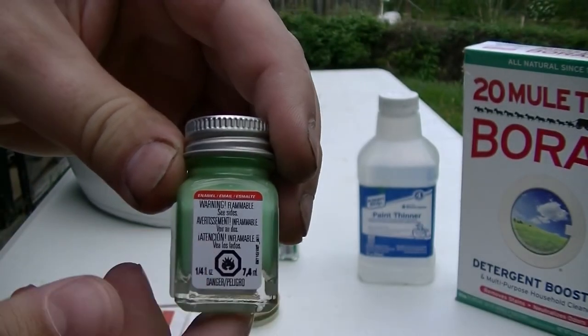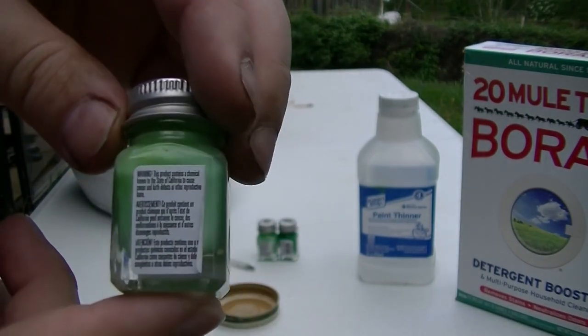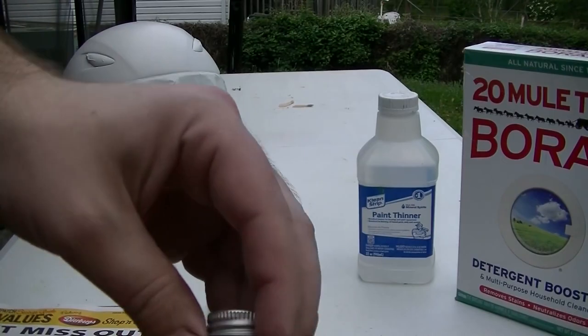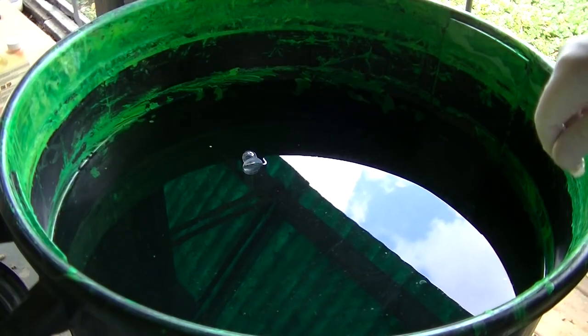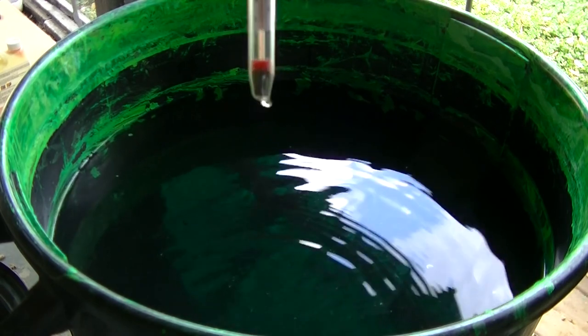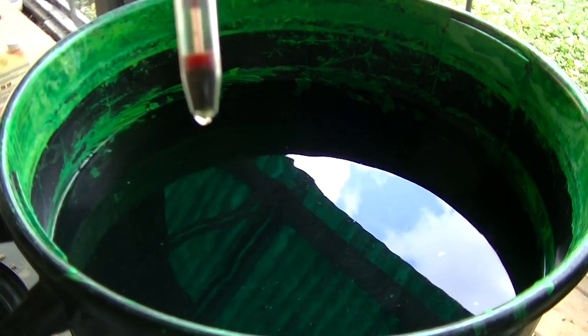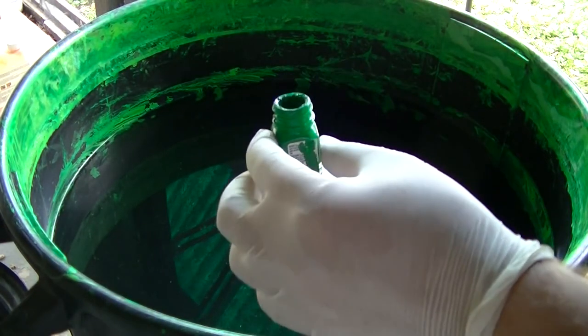You can get these at Michael's stores. This one is Sublime Green and this one is just regular green. The other thing is the water temperature is important — the water I'm using is about 82 degrees. I will now begin.